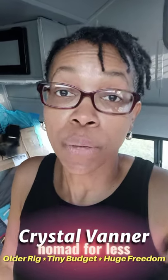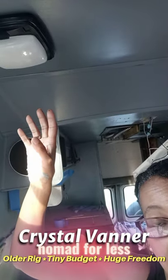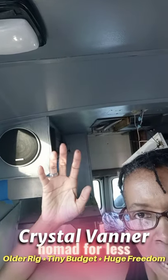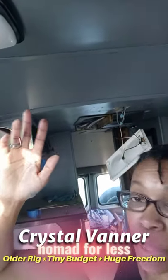Hey y'all, another video. I just wanted to show you my light fixtures — these up here were that yellowish color. I took them down and spray painted them black, so I don't have that yellow in a sea of gray and black. I don't want yellow because that's just not my color.